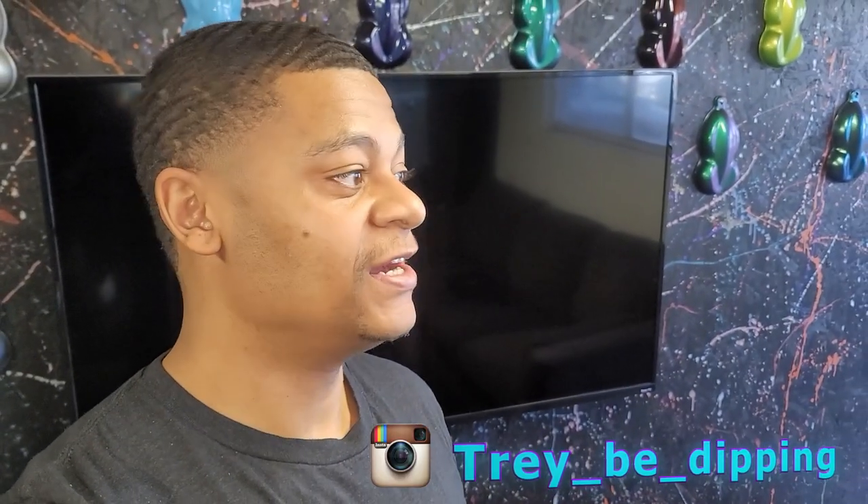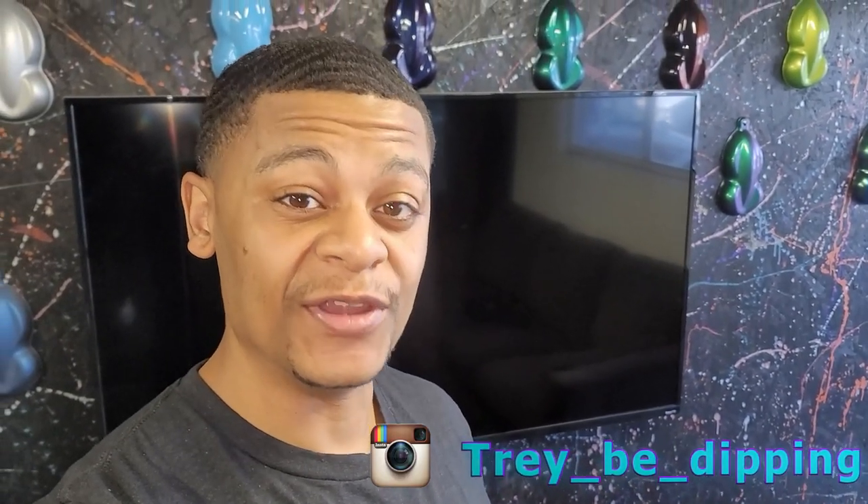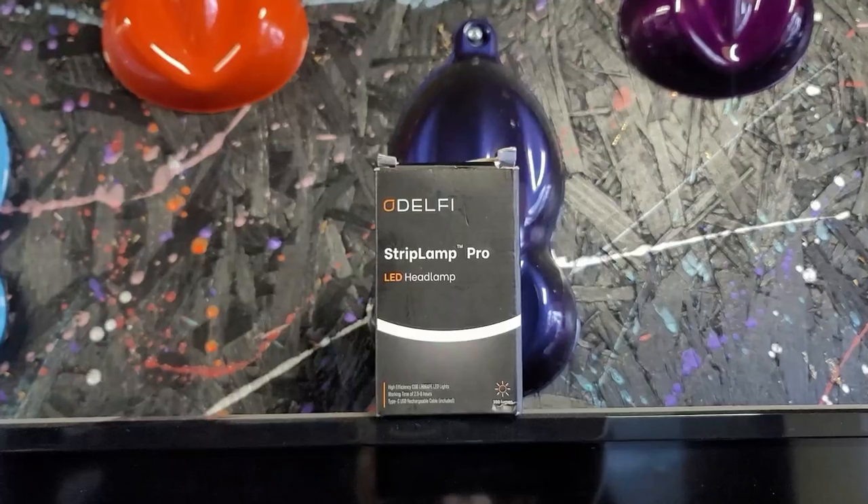What's up y'all, Trey B Dippin in the building. Today I'm doing something a little different — I'm going to do a product review, so let's get right into it.